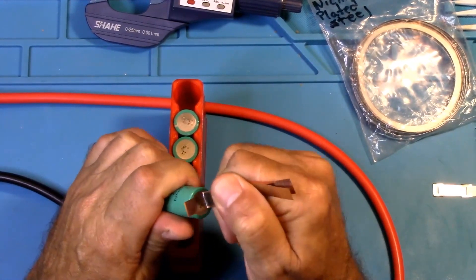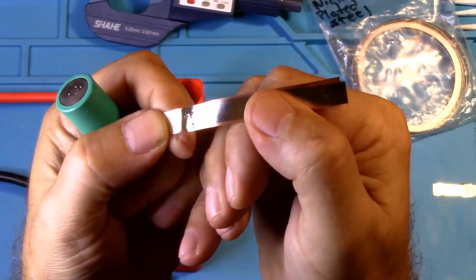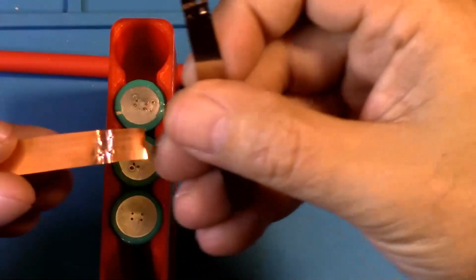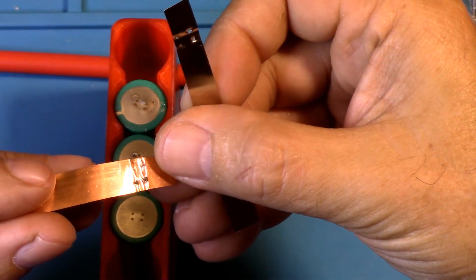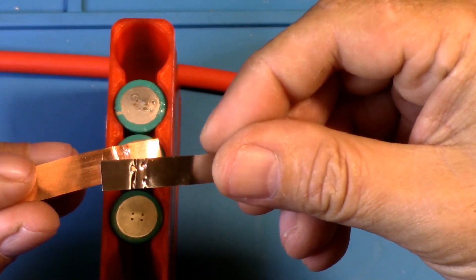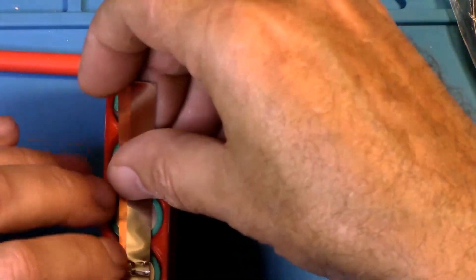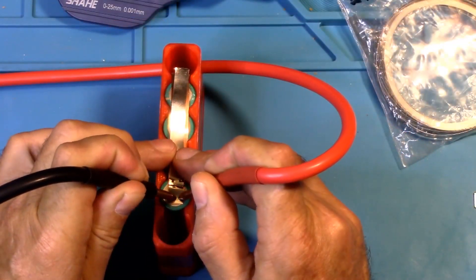Oh my — yeah, that definitely worked. Let's zoom in a little bit better and see how that looks. Yes, that made holes — it left holes in both the nickel plated steel and the pure copper. So that indeed did work very well. All right, let's set it up to 40 milliseconds.